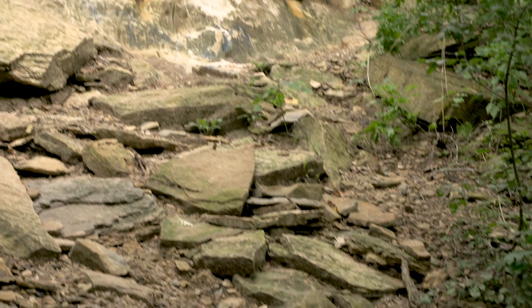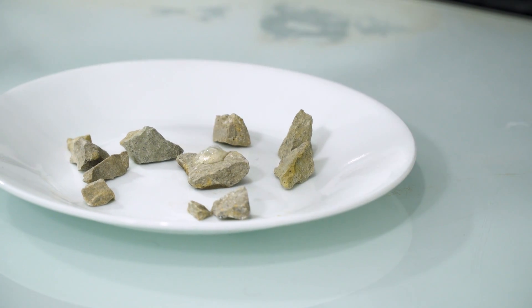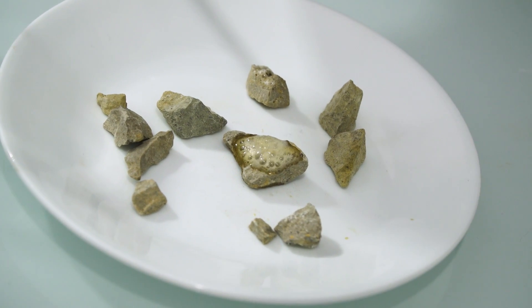I have limestone I collected before my first attempt at making glass — at least, I think it's limestone. I just went to an area that supposedly has limestone and grabbed some rocks and ground them up. The first thing I'm going to do is test it to make sure, because if it isn't limestone, that would explain why my first attempt at glass was so bad. It's a pretty basic process: you just take an acid like hydrochloric acid and drop a few drops onto the rock. If it fizzes, you have calcium carbonate. And we have fizzle — we have limestone, though the color is kind of brown, which probably means there's a decent amount of impurity.